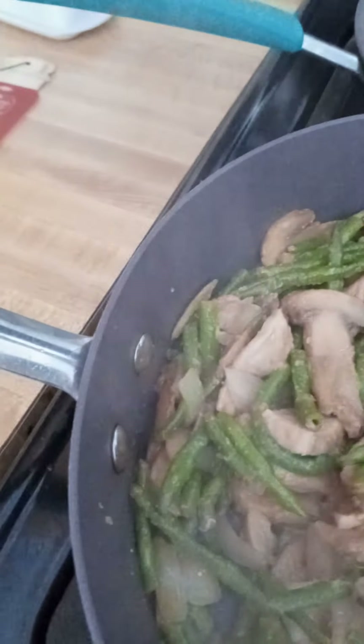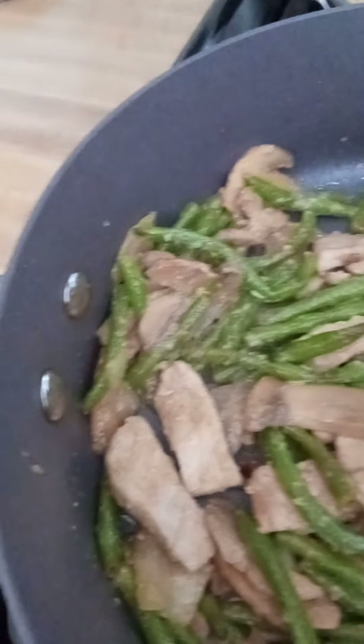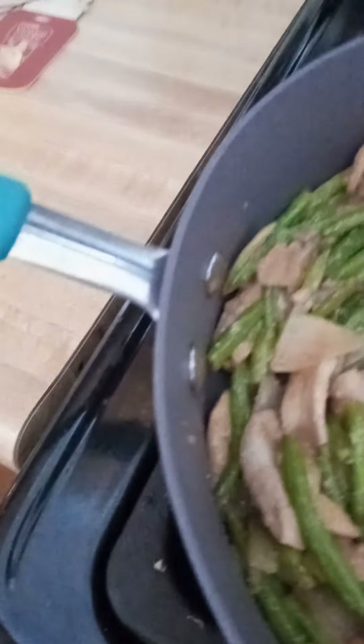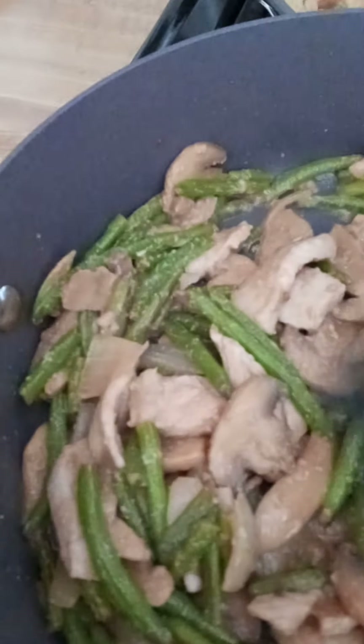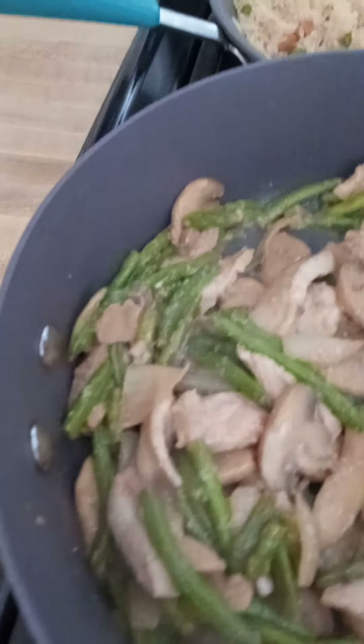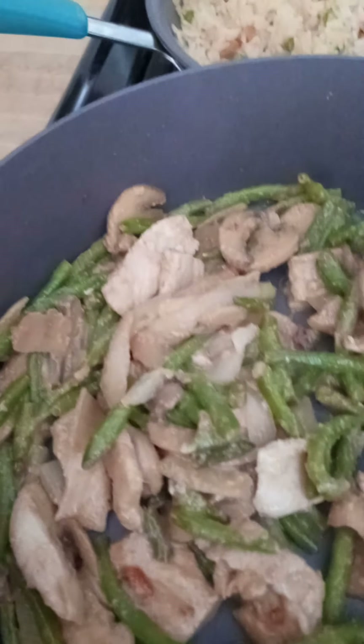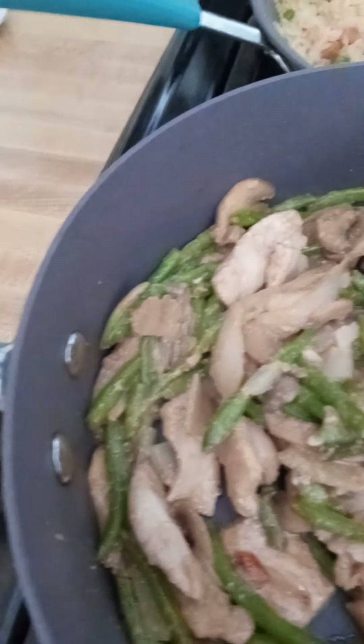If you have the right ingredients, you can make a real nice meal. Ginger powder is a staple — ginger powder, garlic, a little bit of soy sauce, you don't want to go crazy with it. That is it for now; that's what we're having for dinner. It's early, it's all ready, and I'm just going to throw some sweet and sour sauce in here.